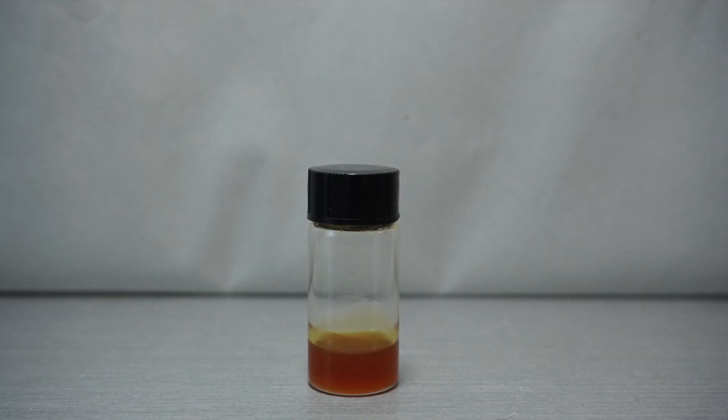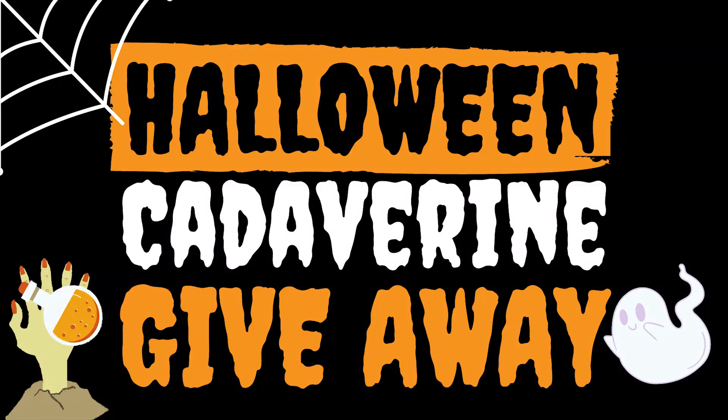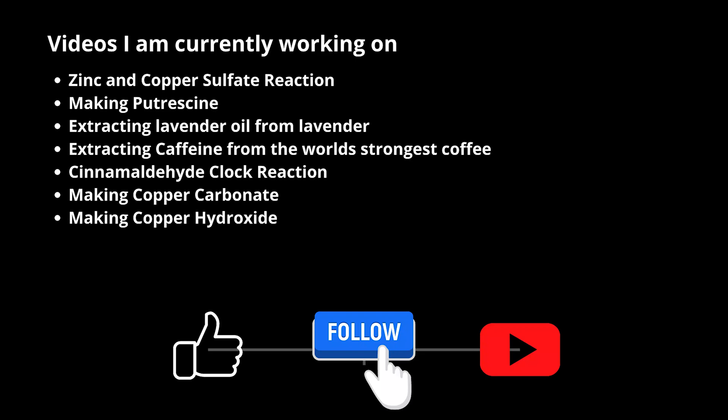In the future, I will be giving away other cool things that I make on this channel, and they will most likely be given away to my Patreon subscribers, which you can check out in the link below as well. Special thanks to my one Patreon subscriber, Ruben Ruiz. You can see all of the additional videos I have planned for the future. Until next time, have a great rest of your day.